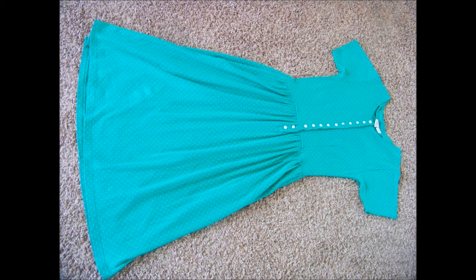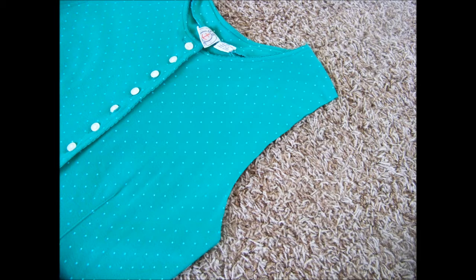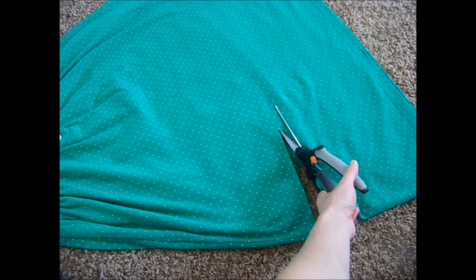This is a really easy tutorial. I started with a dress that was about ankle length, made out of a cotton t-shirt material, which is great to work with because it doesn't fray when you cut it. I started by just cutting off the sleeves — I knew I wanted the dress to be a casual, sleeveless summer dress, so I just cut them off right below where they were attached.